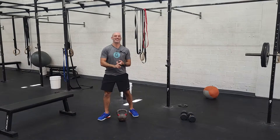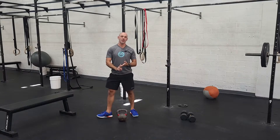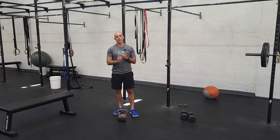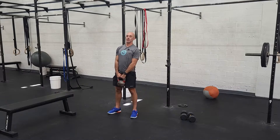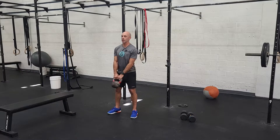For our conditioning, we have a 12-minute AMRAP with three movements: Russian kettlebell swings, goblet squat lunges, and pull-ups. The Russian kettlebell swings are going to be a little heavier than what you use normally, because our range of motion is shorter.